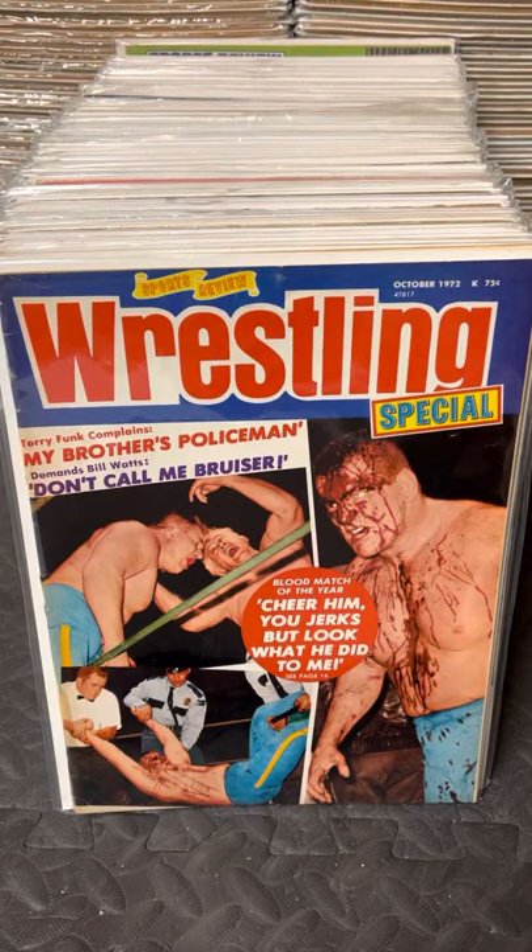In this video, we're going to be covering Sports Review Wrestling, which was one of my favorites as a kid. We're going to be covering from the beginning, from 1972 up until 79.